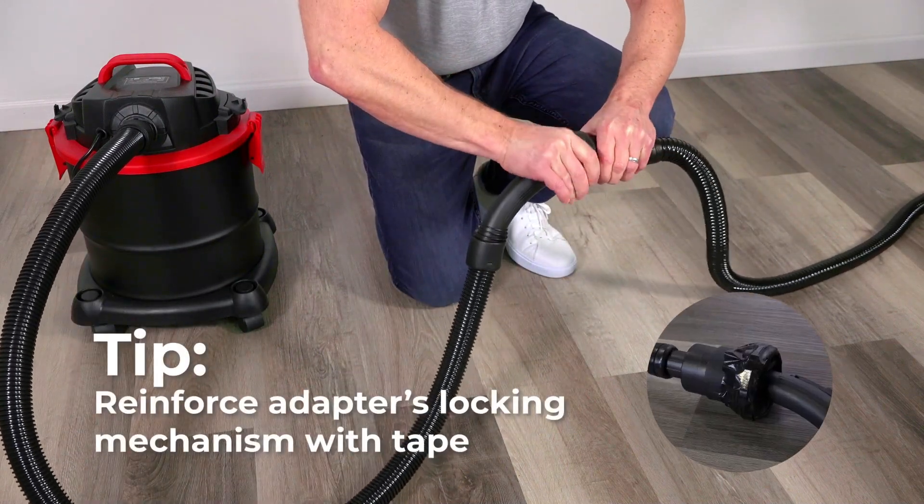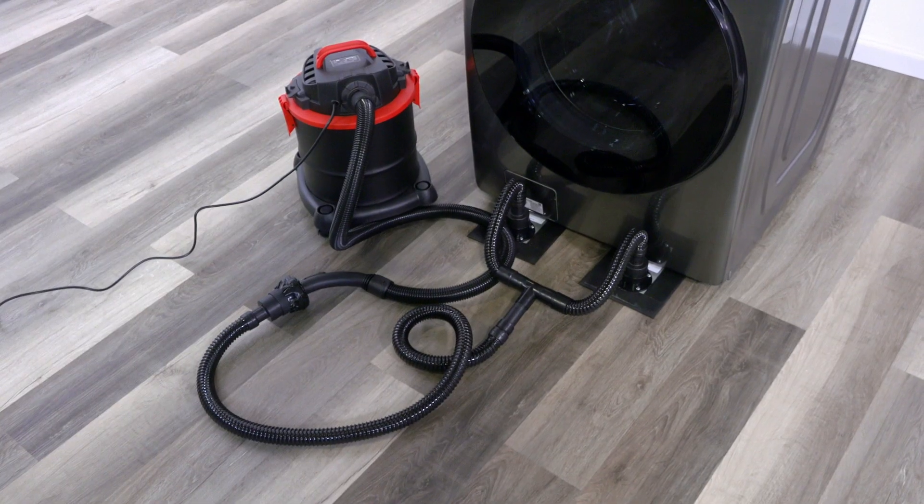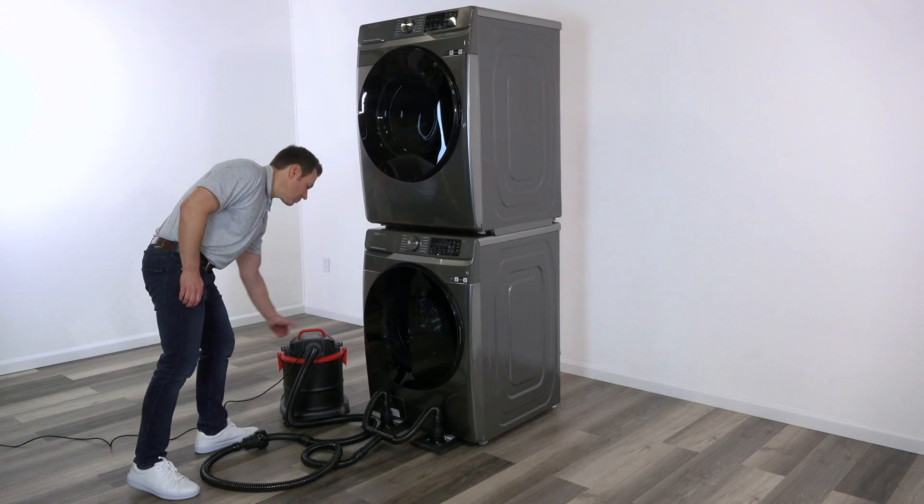Reinforcing the adapter's locking mechanism with tape can prevent it from being pulled open during use. With all connections in place, your AirSled Hover Blades are ready for use.